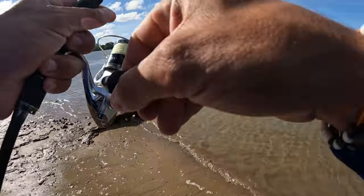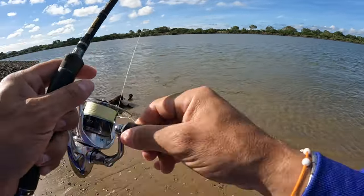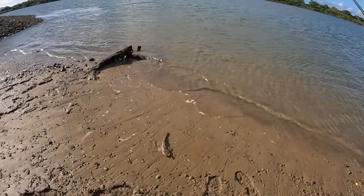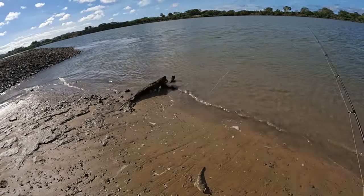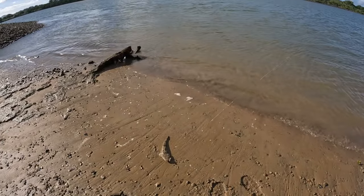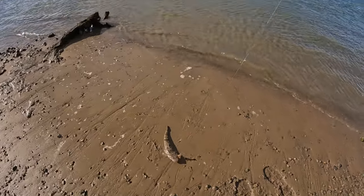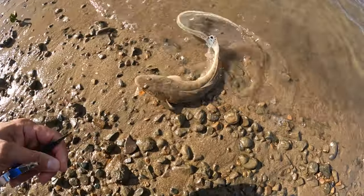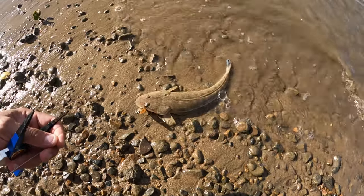There we go — straight away! First cast in that drain. Goes to show, you look for the structure. Now it's only a tiny flathead, but the point is there's a drain here, water's going out into this sandy little bay, there's flow, there's bait coming off the flats here out into the main channel. Predators are lying in ambush waiting. Only a small flathead, but there's nothing to say why there wouldn't be bigger fish here. One little flathead on one little Atomic Prong — there should be some bigger ones, let's see if we can get one.